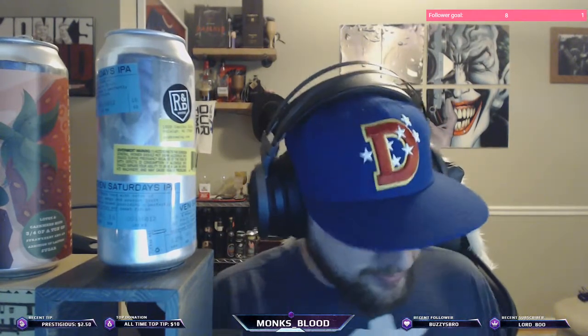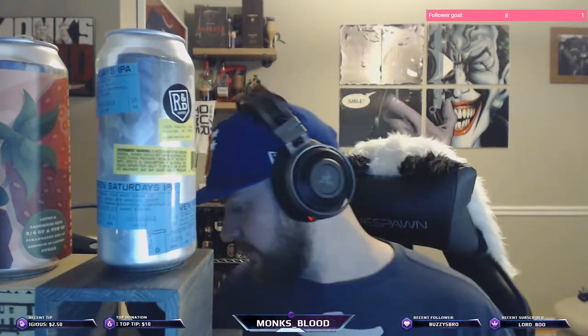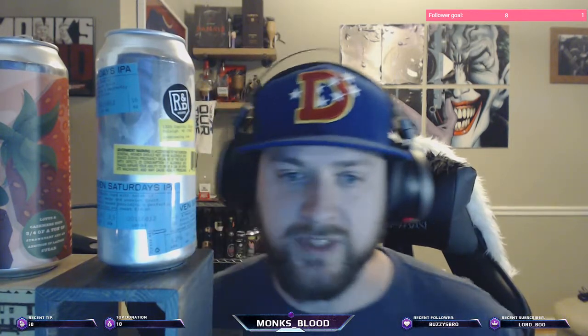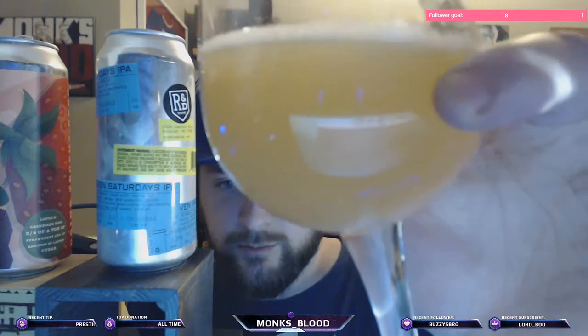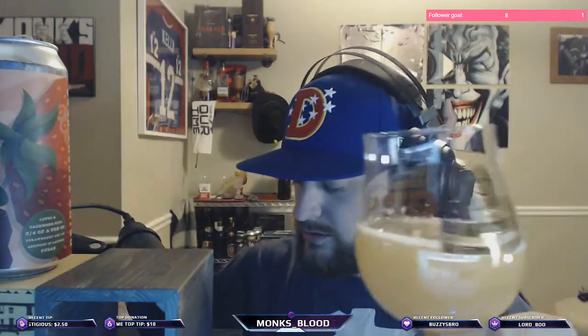We're gonna put the beer up there so you can get that color. Trophies started out really small, just brewing and making pizzas — now they're out there with multiple locations. Pretty hazy in color. Beautiful.